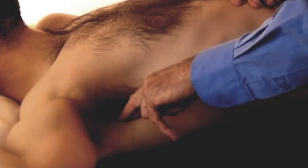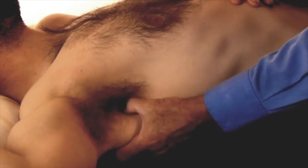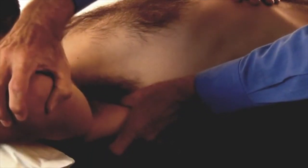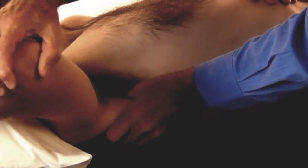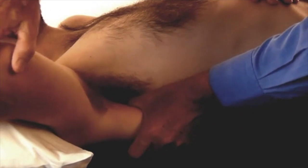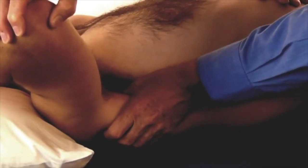The subscapularis is deep to the latissimus dorsi. Here is the scapula, and I'm digging down beyond it. I lift this arm up and dig in — it's quite deep. You can see how deep I'm going in between the scapula and the ribs. The ribs are here, the scapula is coming around, the latissimus dorsi is here, and you have to go beyond it. The pressure is deep in there.